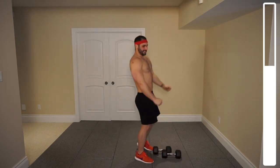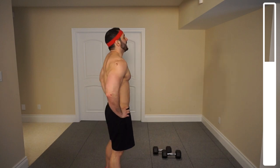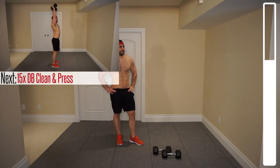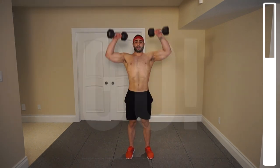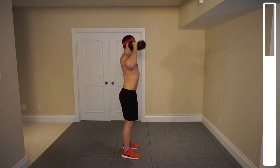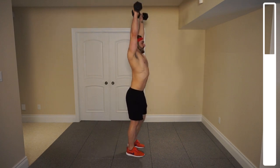Dumbbells down, resting out a bit. We got one more of those. Catching the breath again here. If you need to, go ahead and grab water. Last set of 15, let's get this thing. Ready, and go. You want to prevent yourself from getting that torso swing — keep that torso nice and straight and have this entirely be a deltoid exercise.